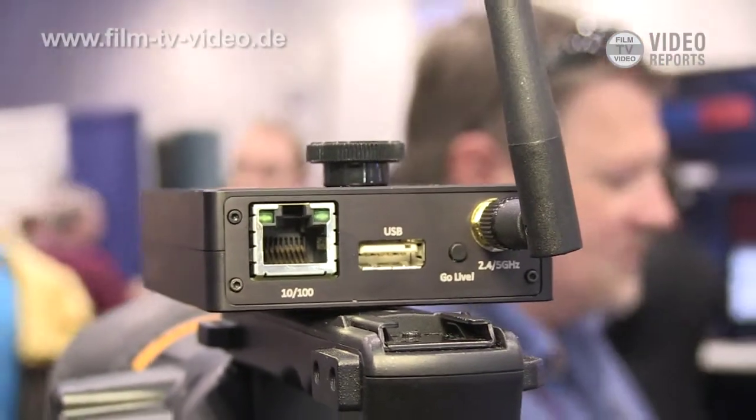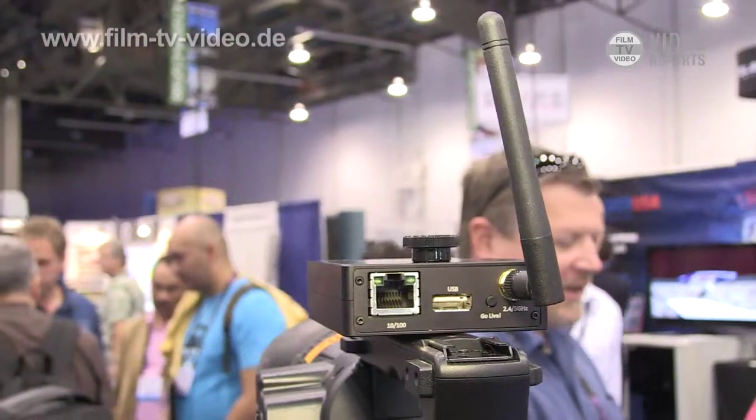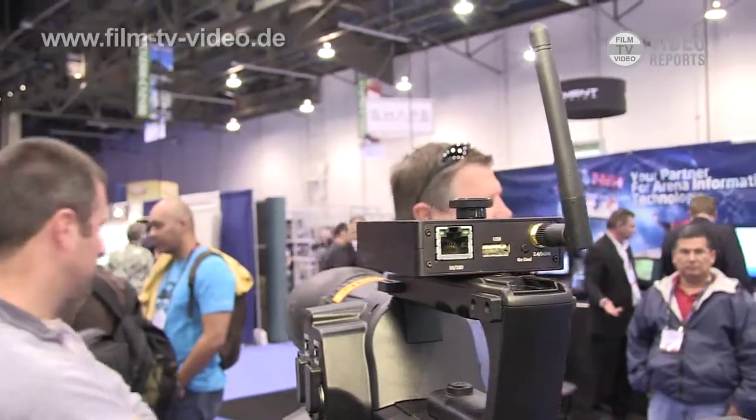We have a USB output so you can go over a 4G modem, so you can travel freely and just do news gathering — it sort of replaces the news gathering truck. It's a really nice wireless video monitoring tool that allows you to move video around over the internet or over a local area network very cheaply.